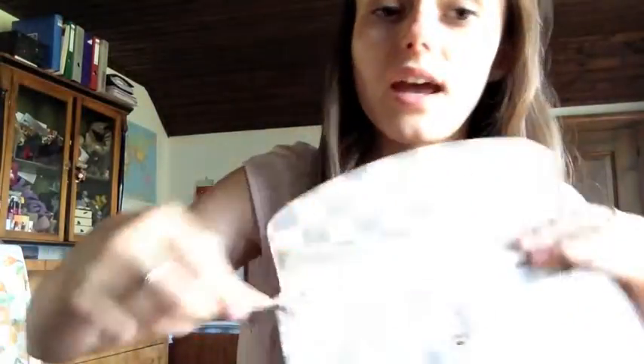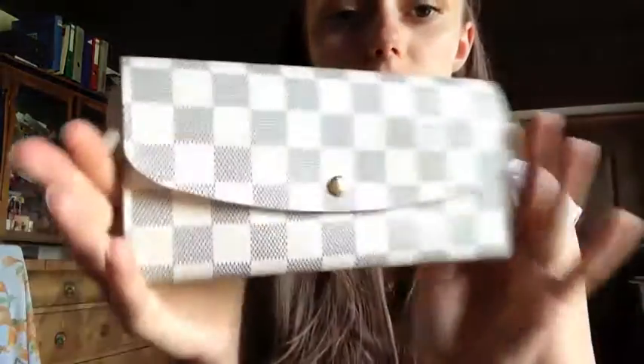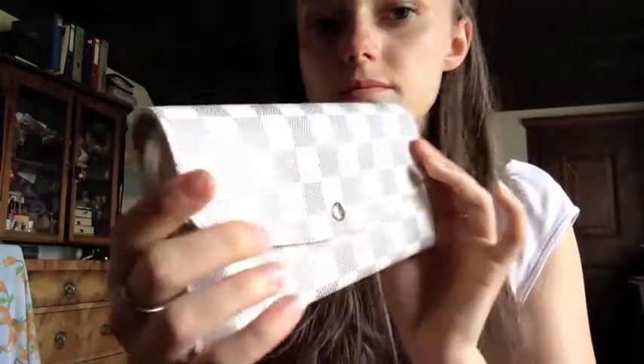The white eraser I use is just a casual one for pencils — nothing fancy. All in all, I'm very happy with this wallet.